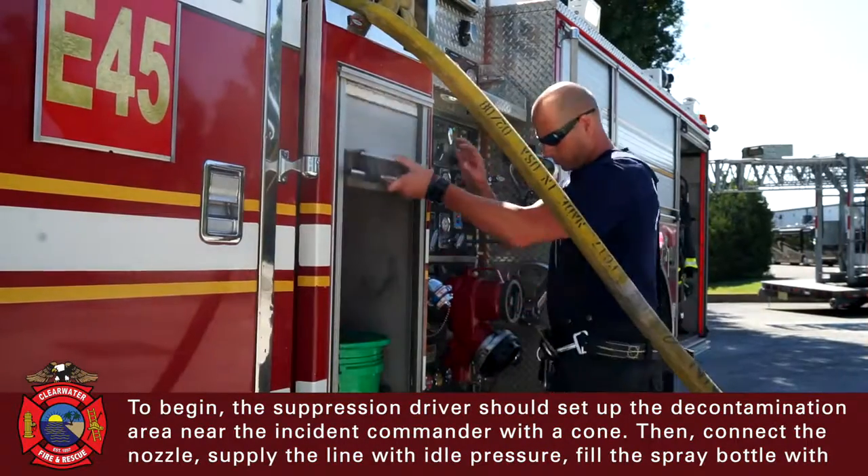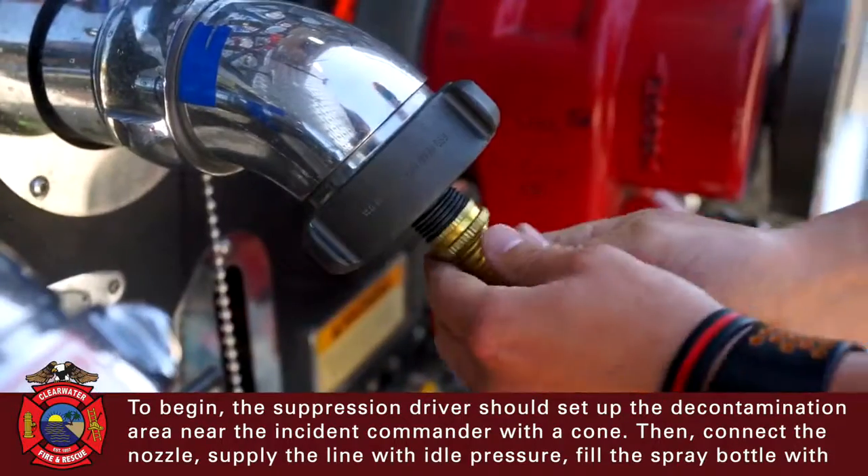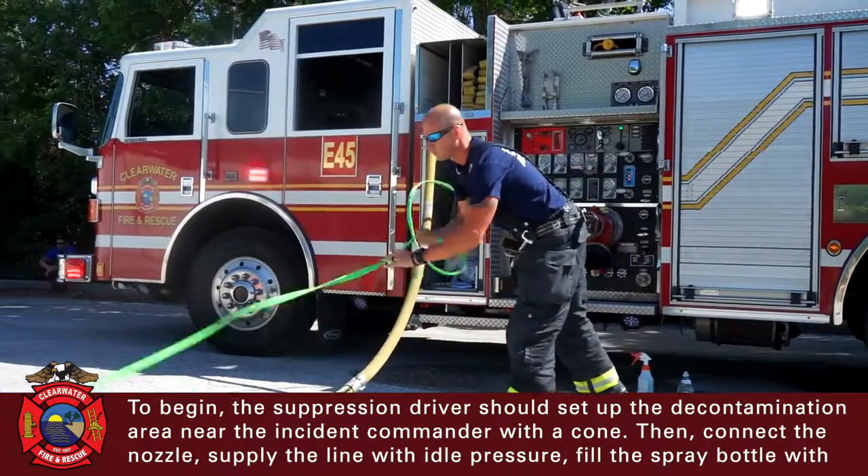To begin, the suppression driver should set up the decontamination area near the incident commander with a cone. Then, connect the nozzle and supply the line with idle pressure.